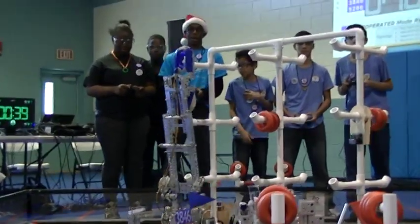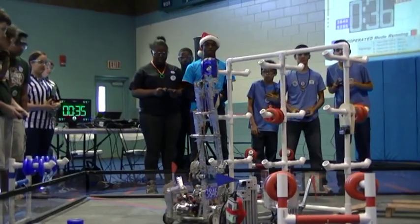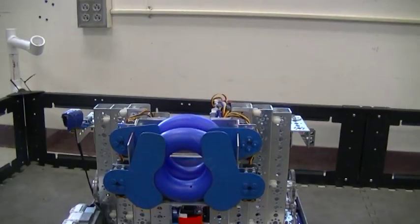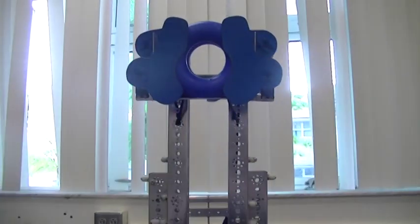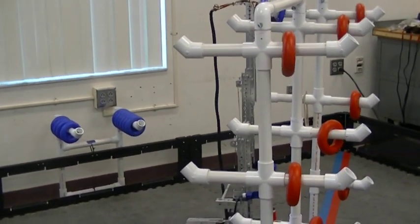Another problem we discovered with the first robot was that the lift was flimsy, took up a lot of space, and could barely get to the top pegs. The new bot uses the same linear slide idea, but we tiered it — giving it four tiers to eliminate the fold-out motion and to easily reach the top pegs.